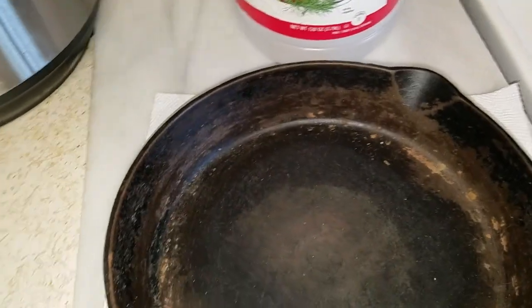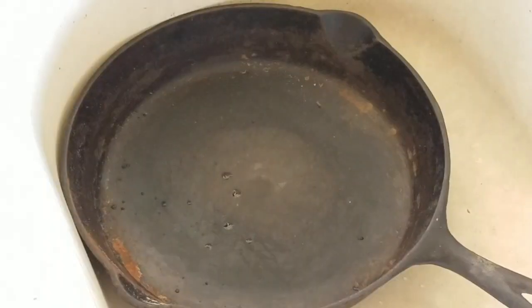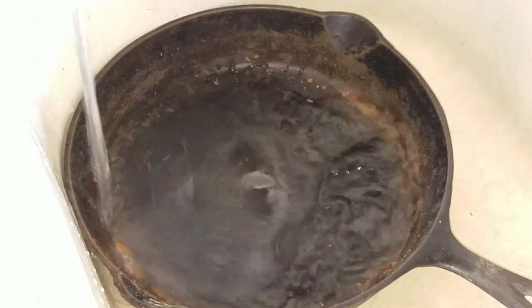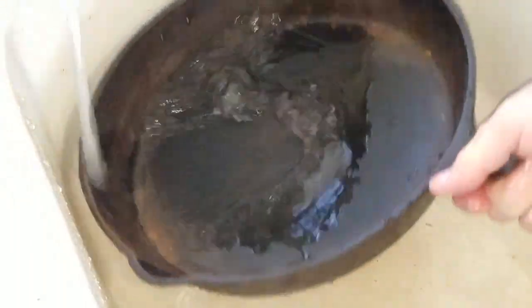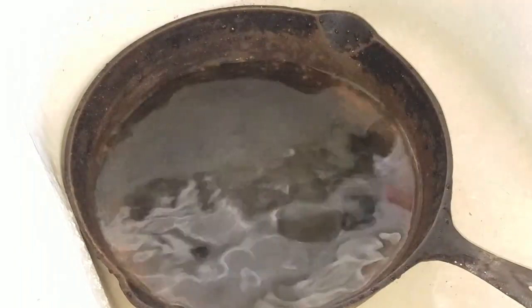The first thing we're going to do is run it under hot water and get some Reynolds wrap — aluminum foil — and use that to scrub it a little bit under hot water, just to remove the surface rust. It doesn't look like it's that deep, but we'll see. I don't want to use soap, and I don't want to use a wire wheel brush and undo everything, so we're going to use aluminum foil just like we clean rust off a bumper.